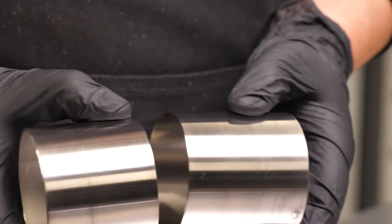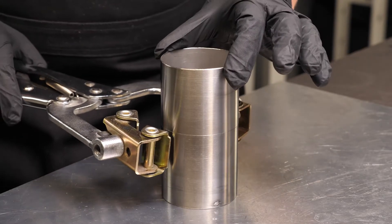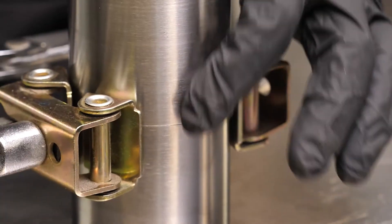Fit up is always important but when we're purging, this takes on another level of importance because poor fit up results in more potential gaps where our argon gas can easily flow and escape. With this in mind, minimising gaps is critical here.